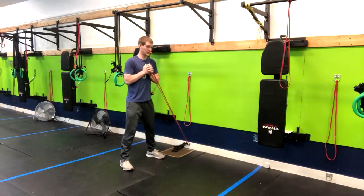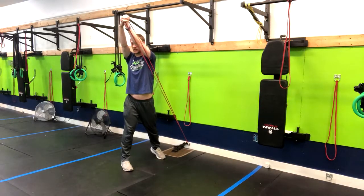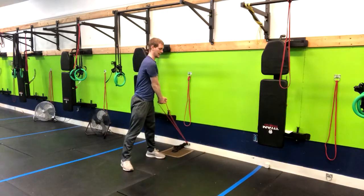From here I'm going to bring this to my chest, exhaling up as I'm twisting with a little pivot in the back foot, and then down.